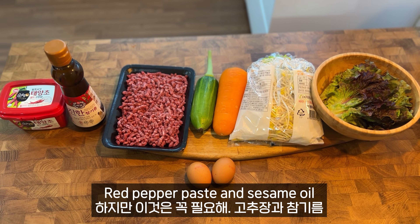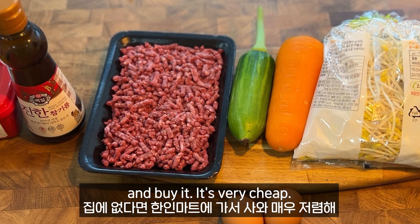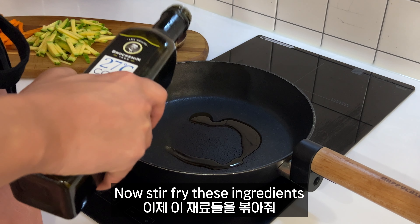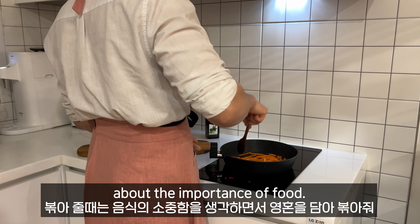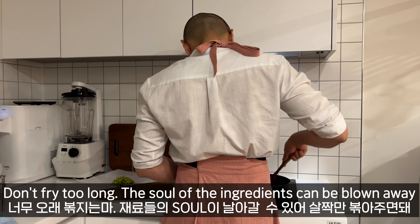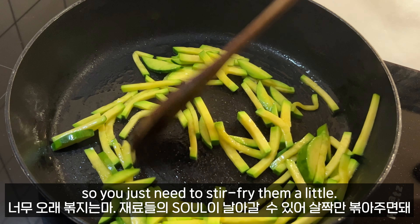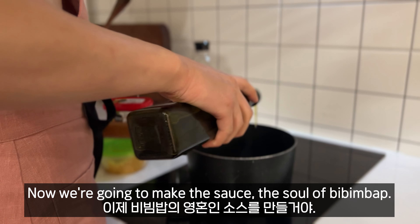You must have gochujang and sesame oil. If you don't have them, go to the Korean market and buy some — it's very cheap. Now chop the ingredients. When you chop, you should think about love for the food. Don't chop too long because the ingredients will fly to the sky — just easy, easy.